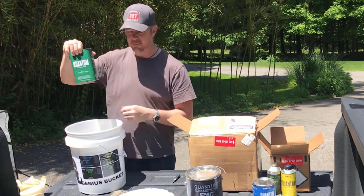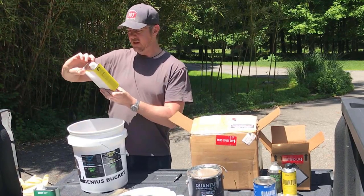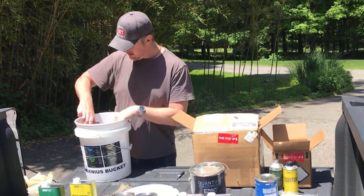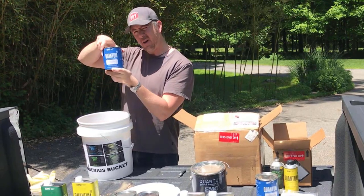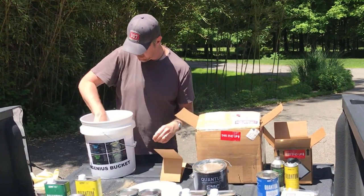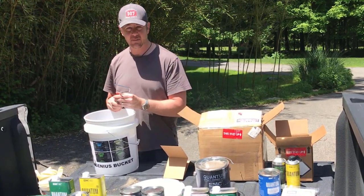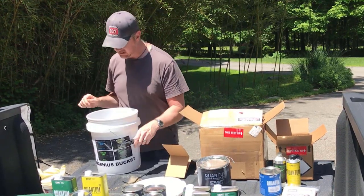Surface prep cleaner — very important, first step. There's a quart of Palmetto Pride — it's going to be beautiful. A hardboard and more Palmetto Pride. It's a half gallon apparently. One roller handle and these little cute rollers.